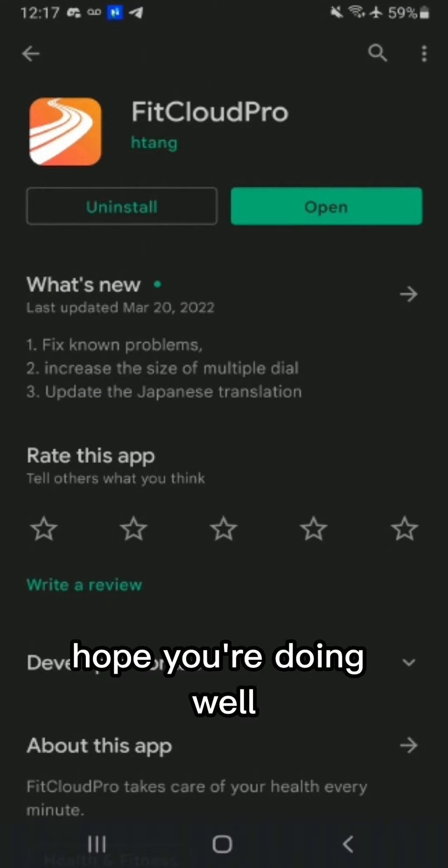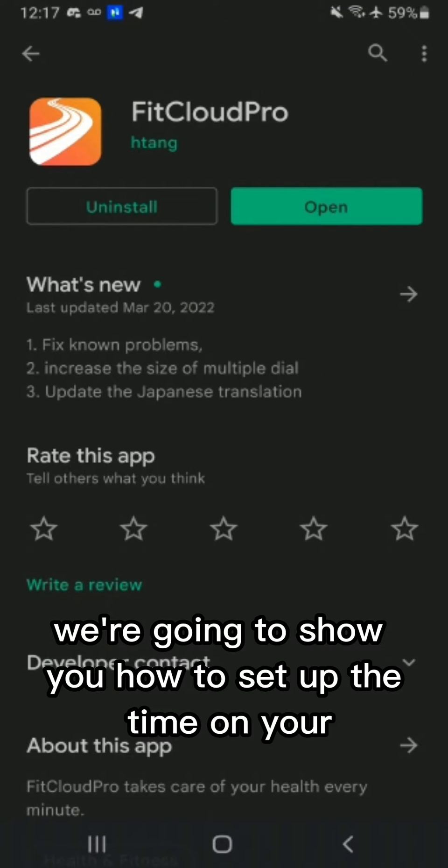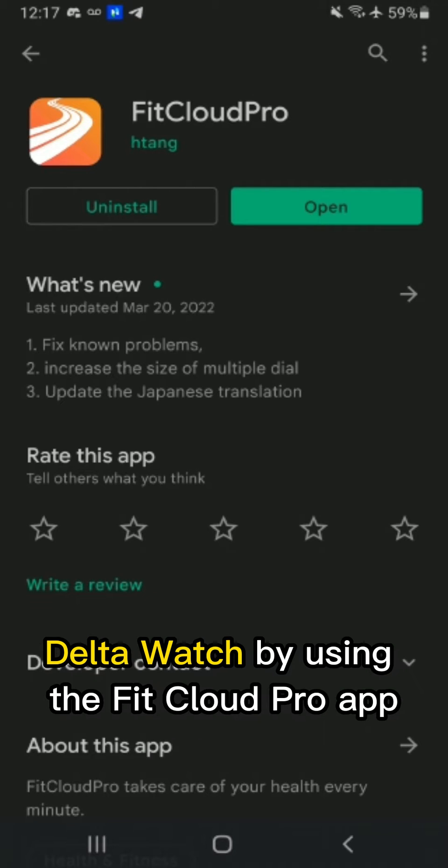Hello everybody, hope you're doing well. In this video we're going to show you how to set up the time on your Delta watch by using the FitCloud Pro app.